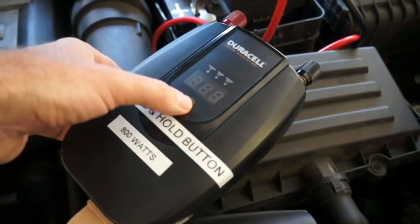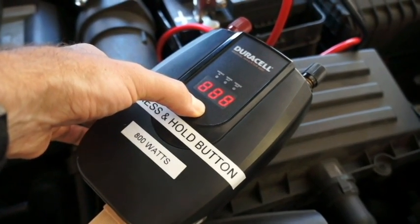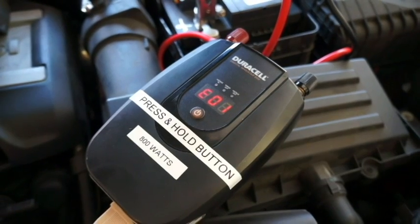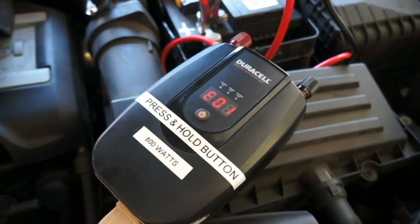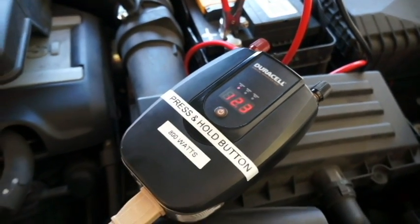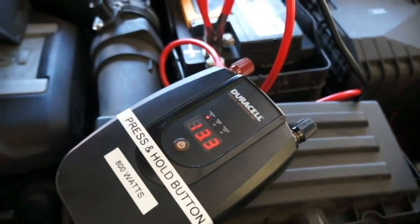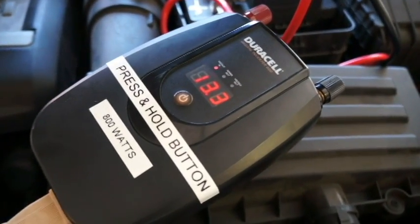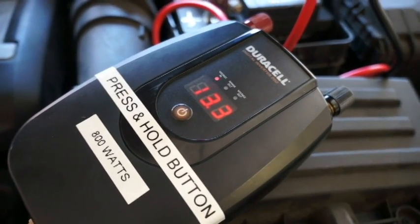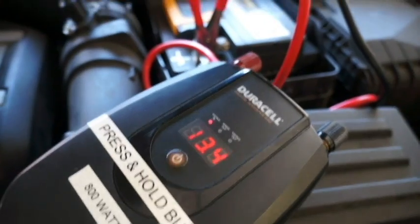So I'm going to go ahead and turn this on, which is going to turn the refrigerator on — and it's going to cycle on. It's giving me errors that the battery doesn't have enough power to start the refrigerator, so I'm going to go start the automobile. Now the car has started. You can see that the voltage coming from the battery has increased from about 12.5 up to 13.3 — that's the alternator running on it.